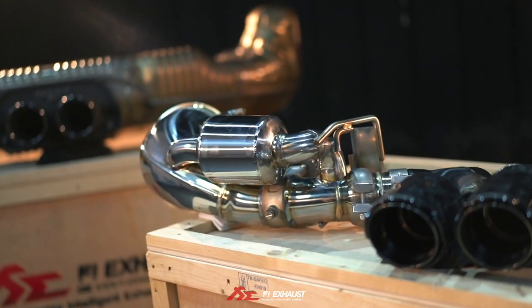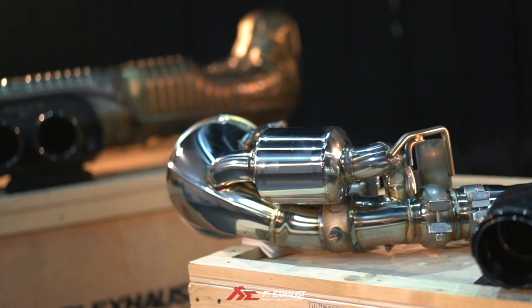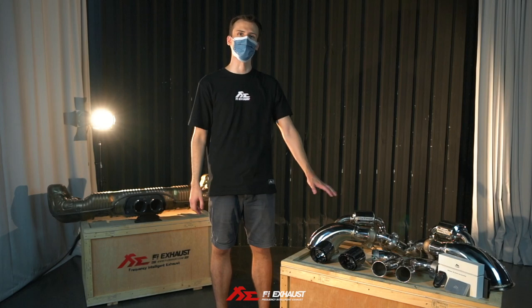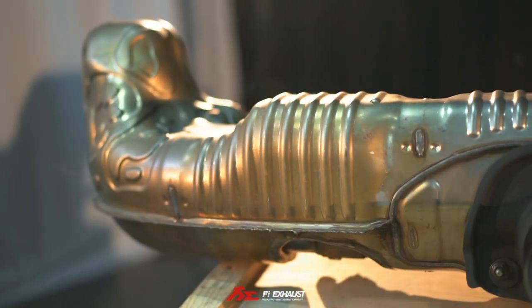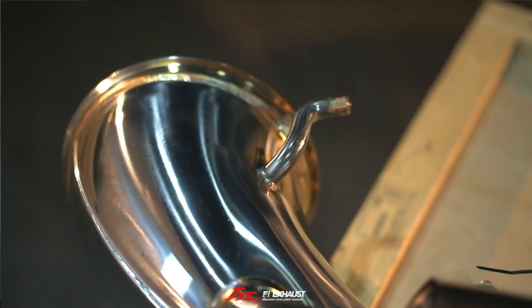Immediately, you will notice visual style differences between these two systems. For the Fi version, we have chosen a more streamlined design that removes all the stock restrictions like the Montpey filters and also the center stocky and bulky muffler.